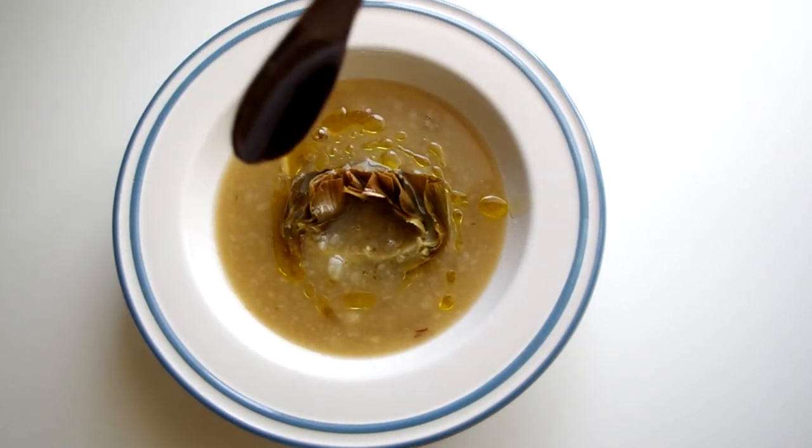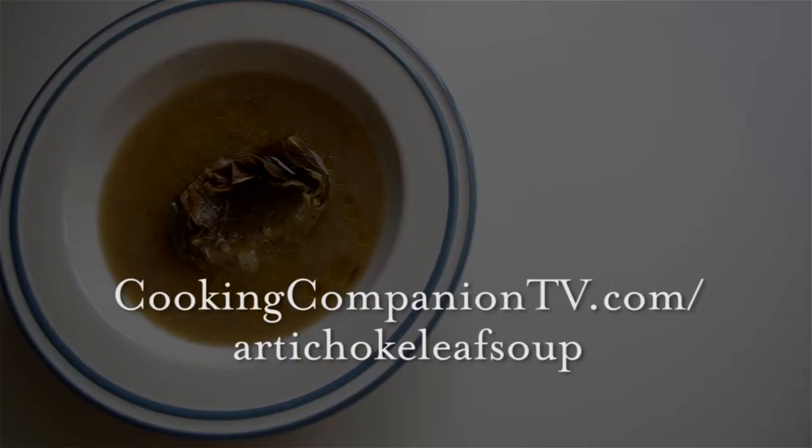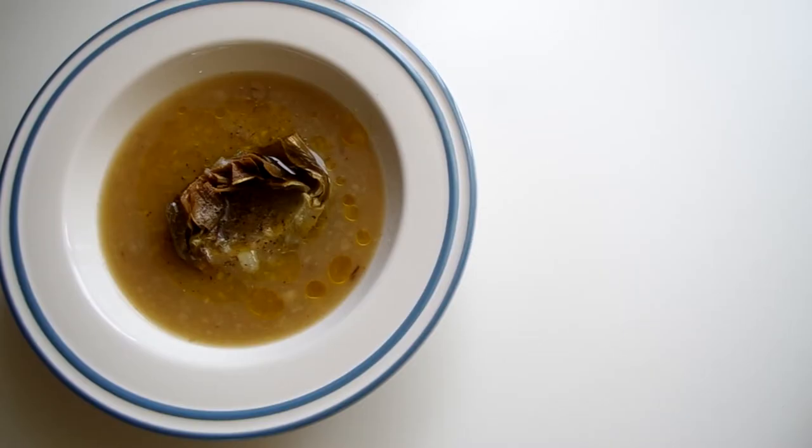I am so pleased with the discovery of boiling the leaves to make a broth, and I hope you are too. Enjoy those artichokes, my friends. Get the ingredient suggestions in the description below or at cookingcompaniontv.com/artichokeleafsoup. Give this video a thumbs up if you like it, check out the artichoke confit if you haven't yet, and subscribe to this channel for more demos just like this. I'm Jenna Edwards and thanks for watching.